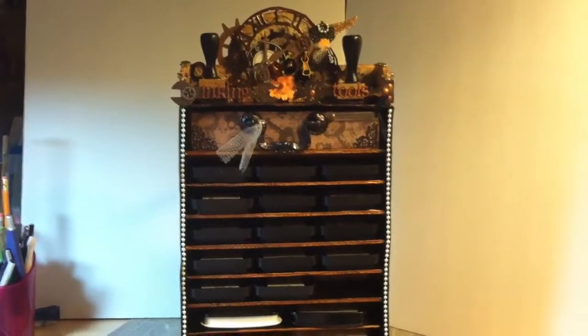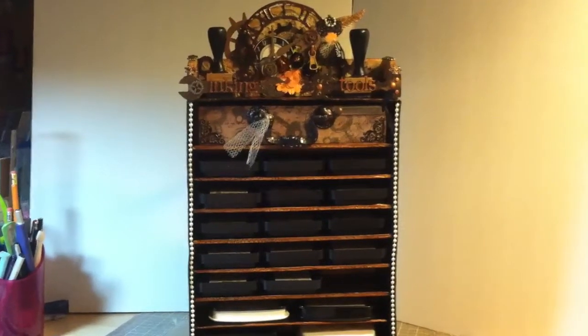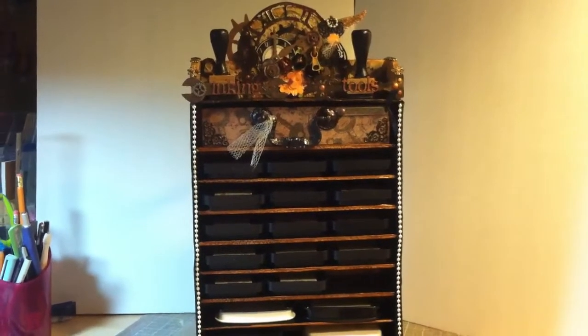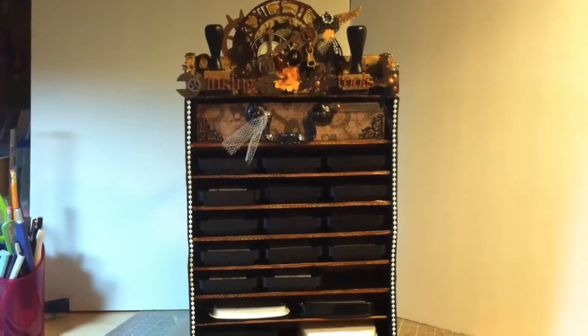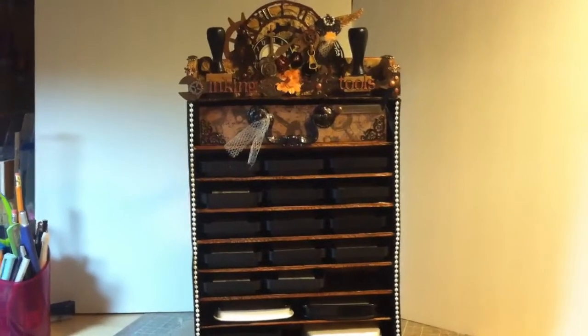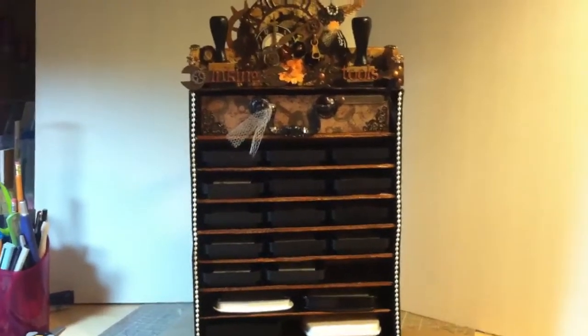So I was watching YouTube and came across a wonderful lady who was making one with cardboard, and I thought maybe I could give that a go. I did my own thing at the top and added a drawer for sponges and the pads for the ink tools.